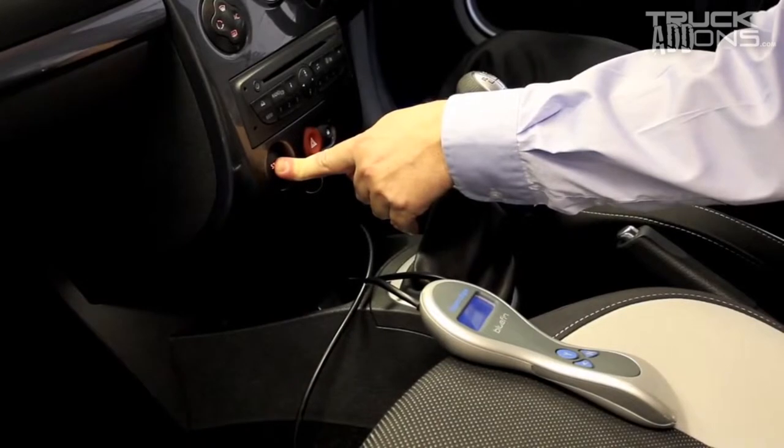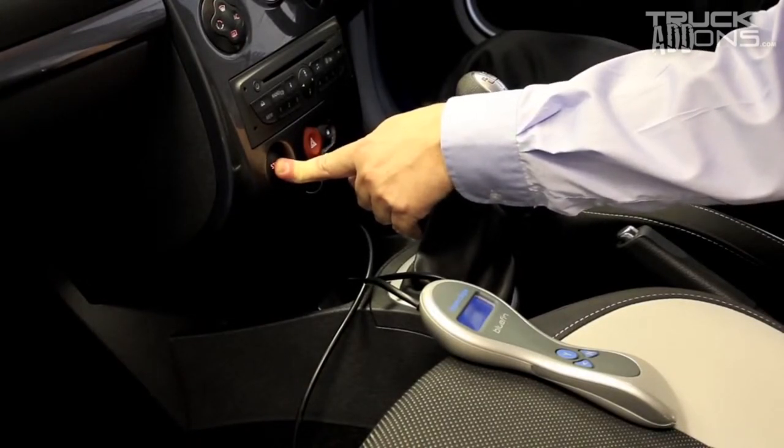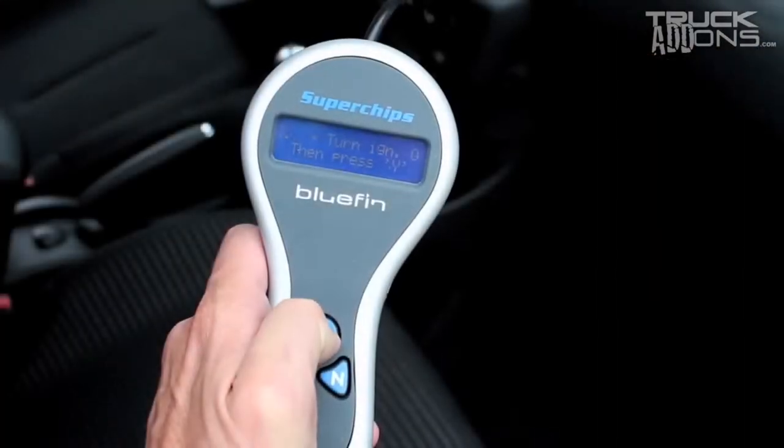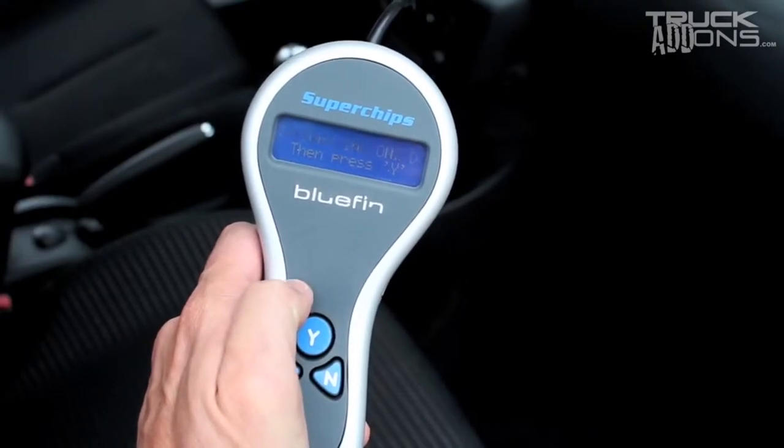Turn the ignition on fully. For cars with push button starters, do not touch the pedals — press and hold the starter button for 3 to 4 seconds, then release. Then follow the Bluefin's on-screen instructions to continue with the installation.